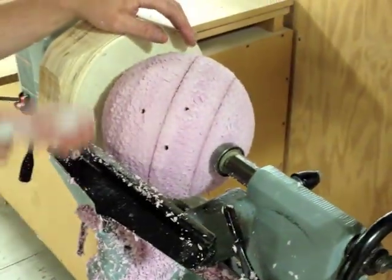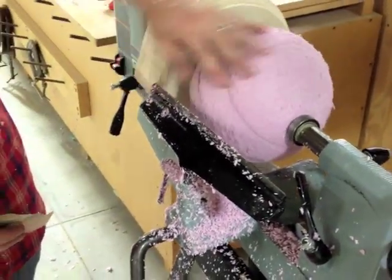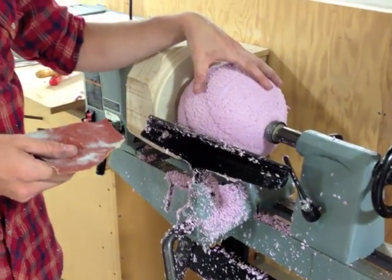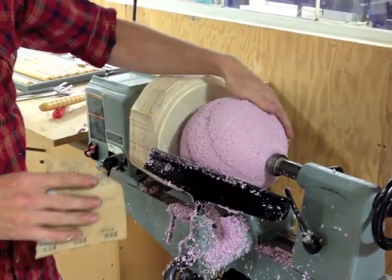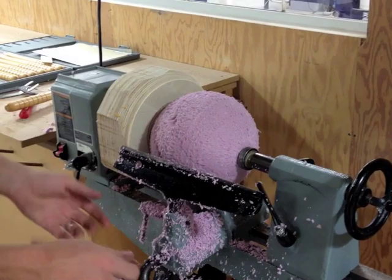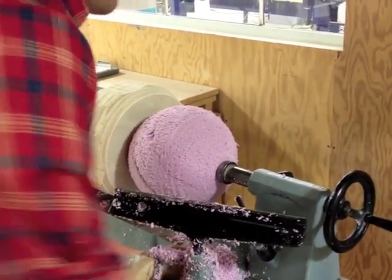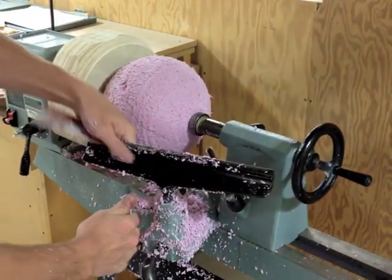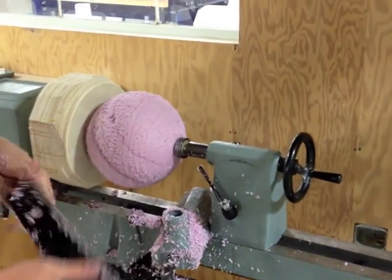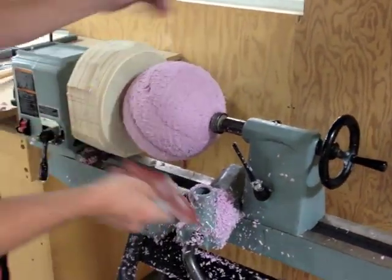Only now am I going to use the sandpaper. Sandpaper is going to take away some of these little chips, but you should never use sandpaper in order to shape the form — it's only for applying a different surface texture. I'm going to move the tool rest out of the way so I don't get caught in between there. You can actually remove it if you loosen this piece here, so that way I have nice clear access to it.